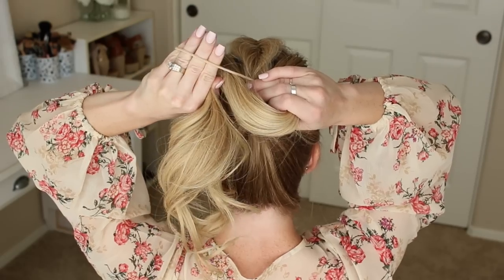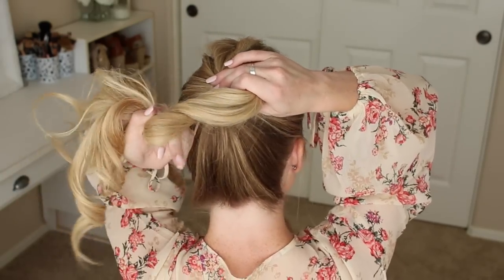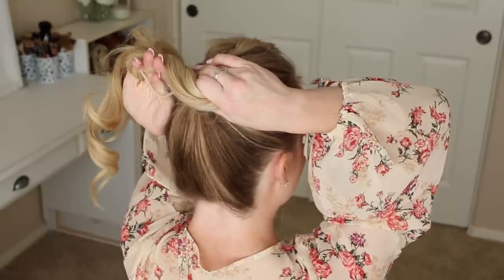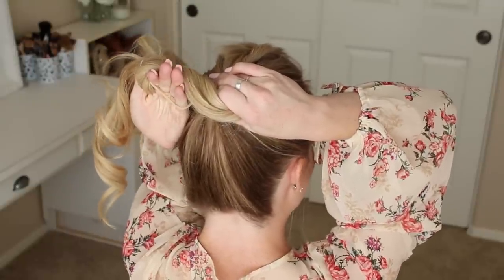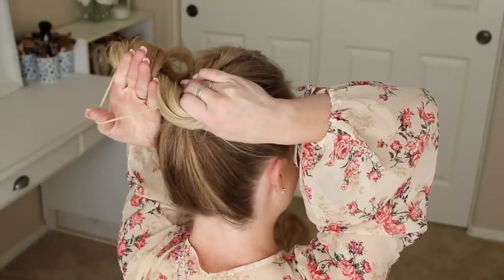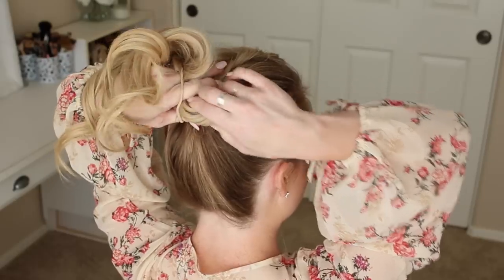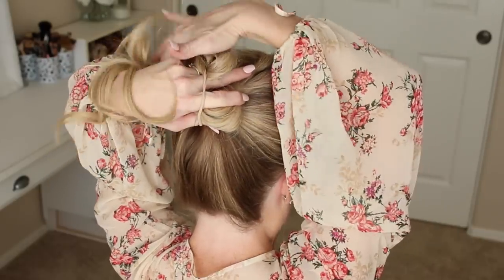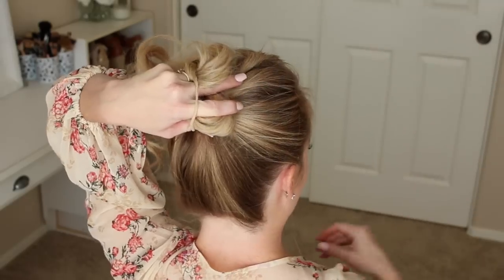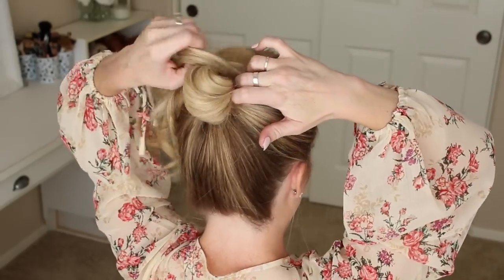Then with the remaining four fingers, still gripping the hairband, twist the hand downwards, twisting the ponytail at the same time. Release the thumb, letting go of the hair, and then pop the thumb into the hairband. Now twist the hand towards the base of the bun and grip the hair with this hand. Use the right hand to pull the hairband off of the left hand, wrapping it down around the base of the bun.